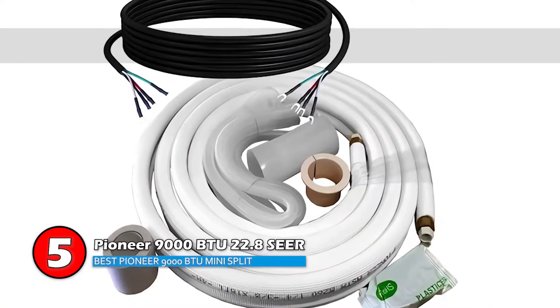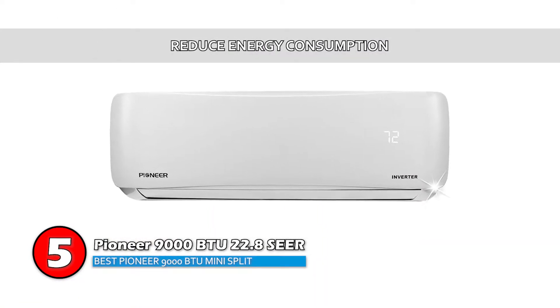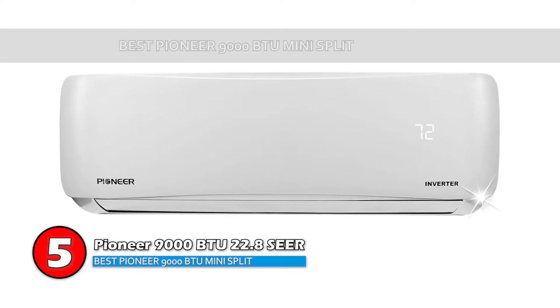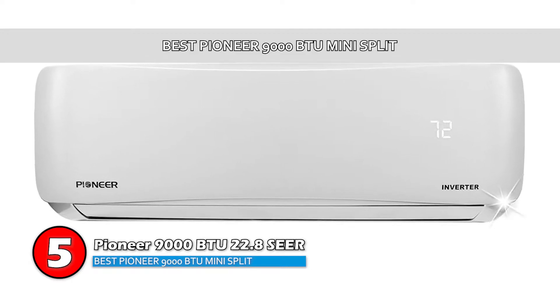The bottom line is, it features to reduce energy consumption, it is Energy Star certified, and it's the Best Pioneer 9000 BTU Mini-Split.